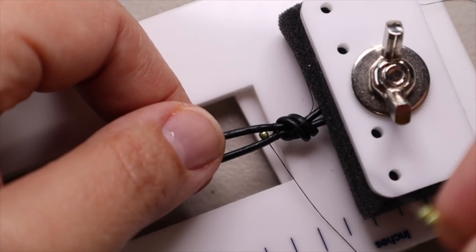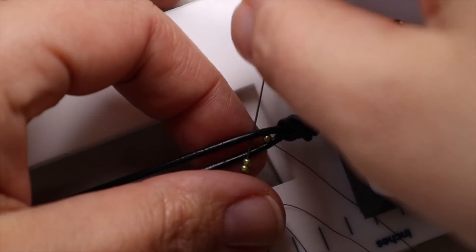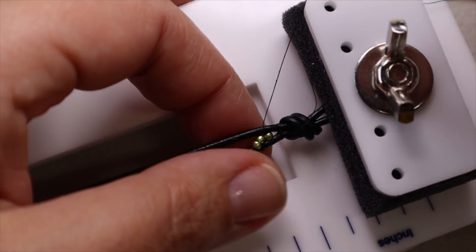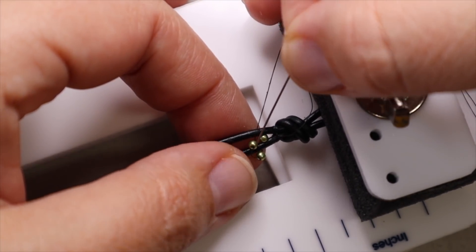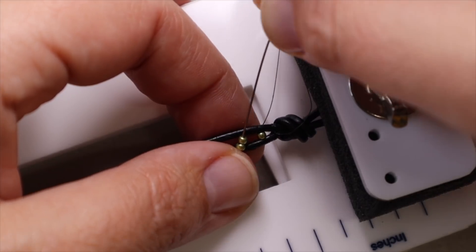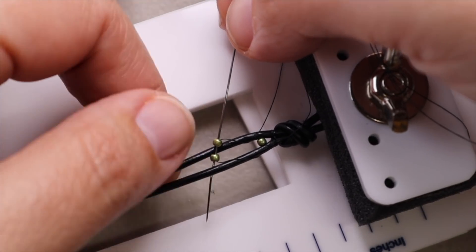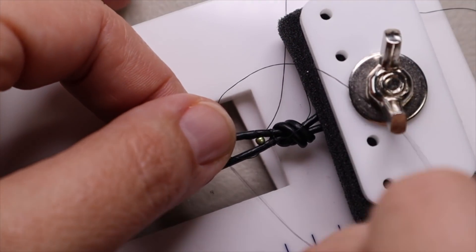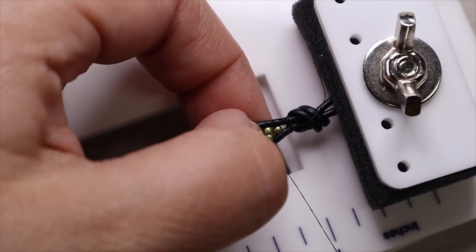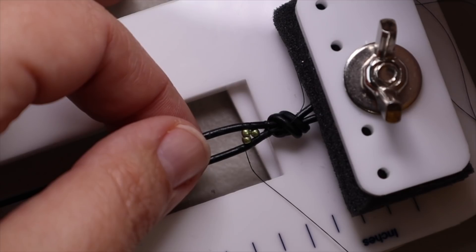Now I'm going to pick up two size 11s: go over the bottom, under the top, hold my finger so those 11s can't pop out on the other side, then go over the top, through those two 11s — they're a little tricky to get into — then under the bottom. Pull it tight and make sure they go all the way up next to the single bead. Now I'm going to start with my fire polish beads.